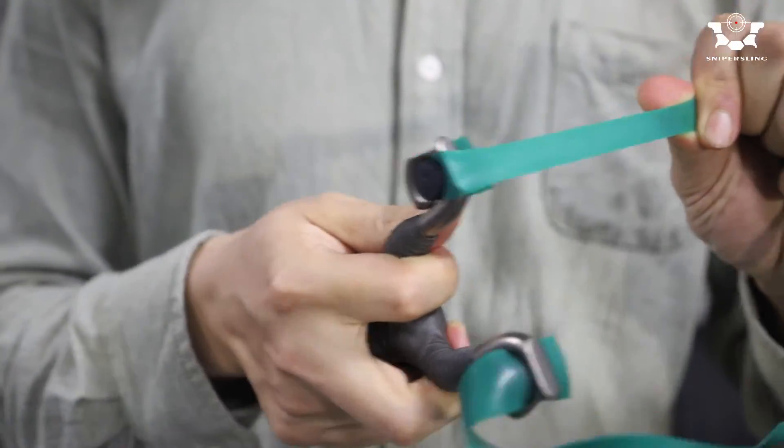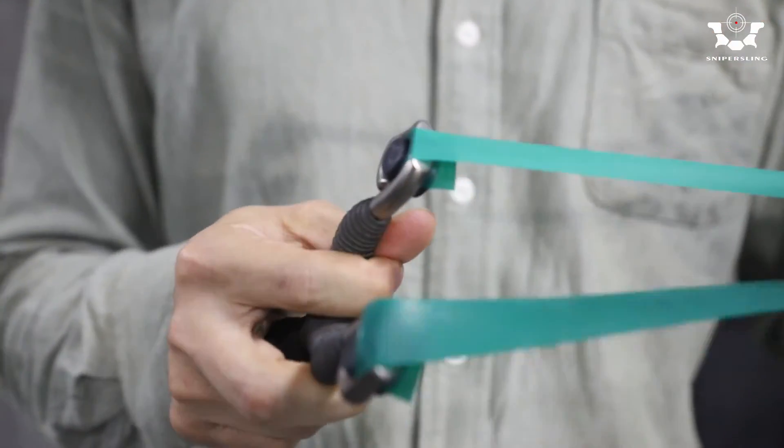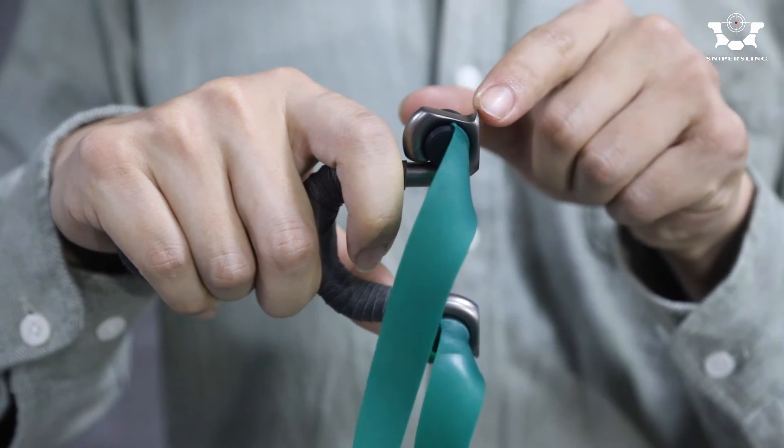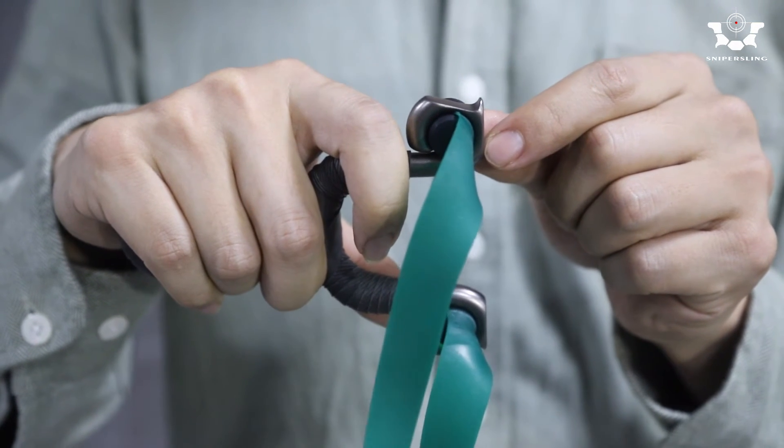It's really secure. The harder you pull, the tighter it will be. Another improvement on it is we cut this arrow off, making the aiming corner really clear. It can improve your shooting accuracy to a certain extent.